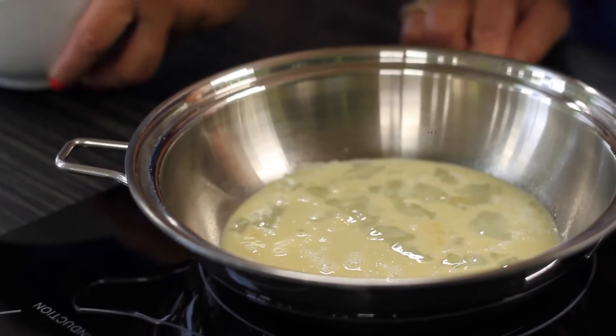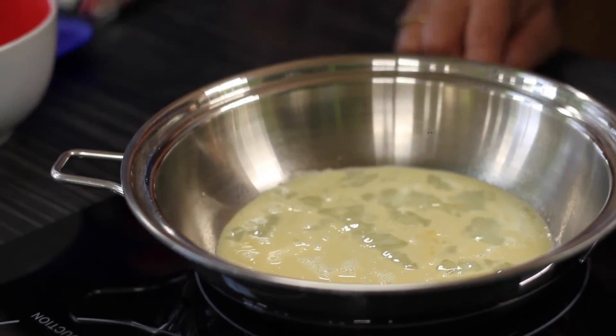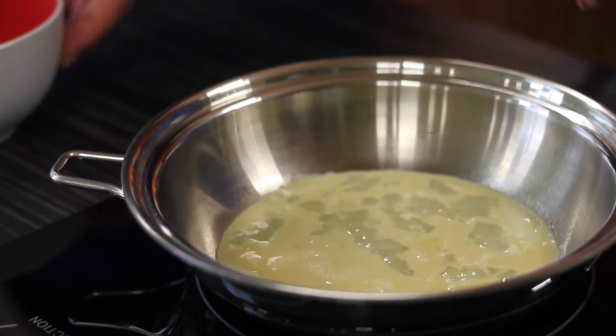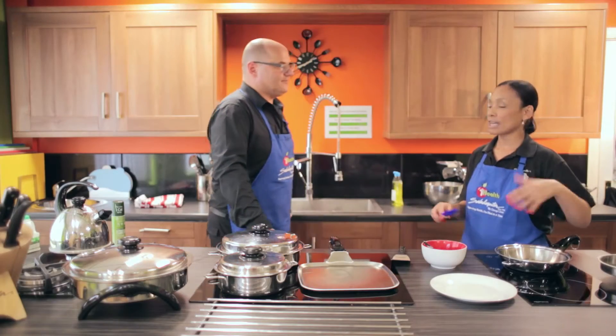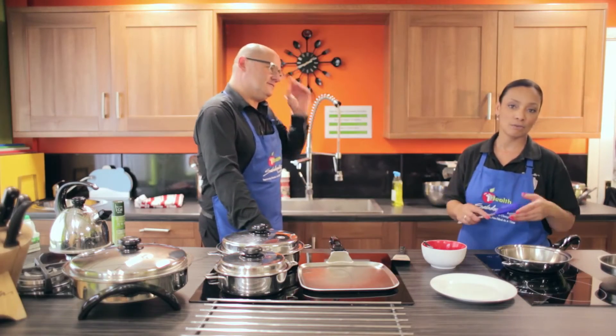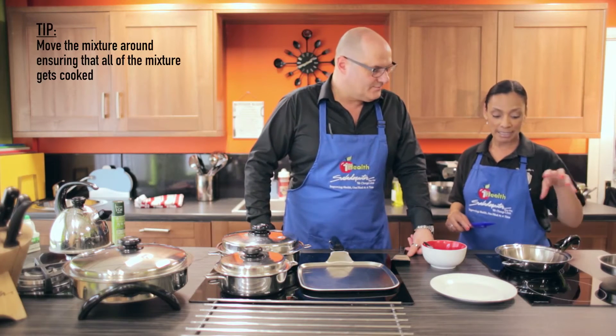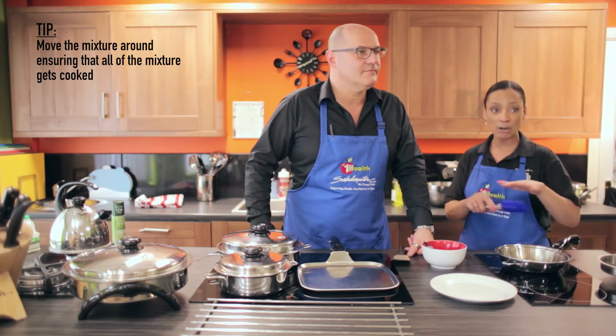Put the mixture in, and as you'll see, because it's just a one-egg omelette, it's going to be quite a thin one. If you wanted two, it's up to you — it's your preference, you can have a two or three egg omelette. But what's nice about this is it's going to cook quite quickly because it's thinner.